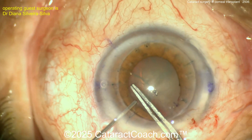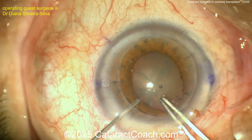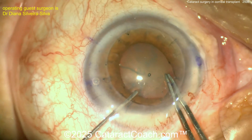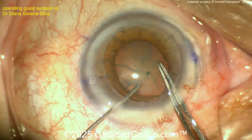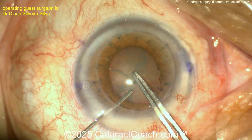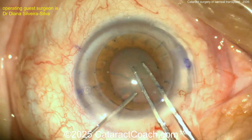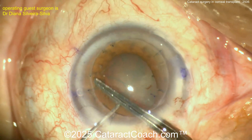Finally, we're on to the capsulorhexis. Getting a nice capsulorhexis done. In a case like this with a prior PK, there still looks like one suture remaining in the corneal graft around the two o'clock position — perhaps broken or buried within the stroma. We'll leave it be. I like this careful, precise method of getting the capsulorhexis done.